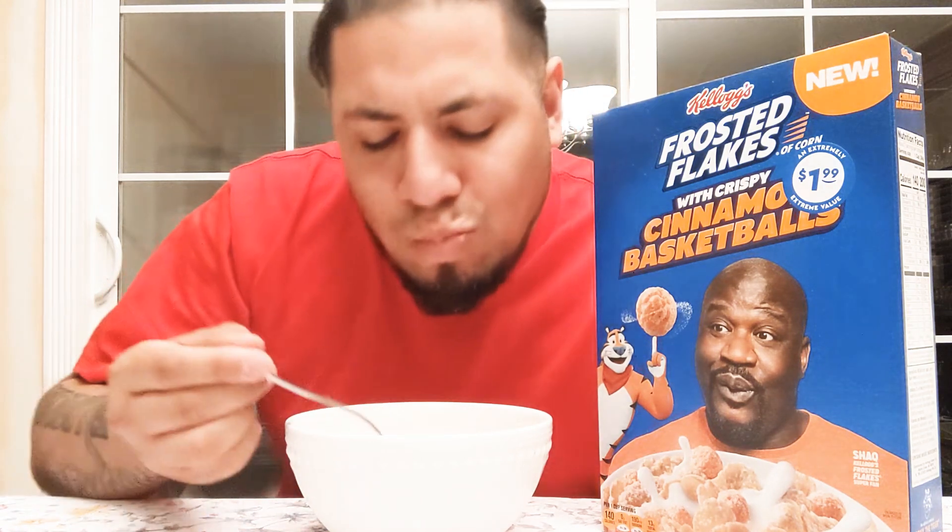One thing I did notice though is that the cinnamon basketballs they put in it are very soft to the crunch — they're not solid rock like a Crunch Berry. So they are very soft to the crunch, and that's a good plus. That's pretty much it guys. It's a good decent cereal, it's not super crazy — I'm not going to run out and buy it right now, but it's a decent cereal and I liked it.